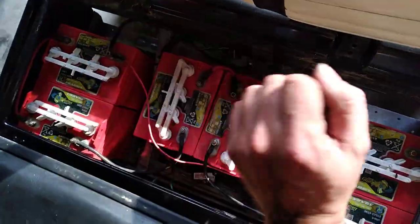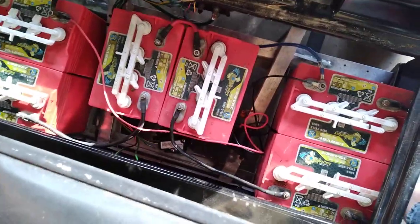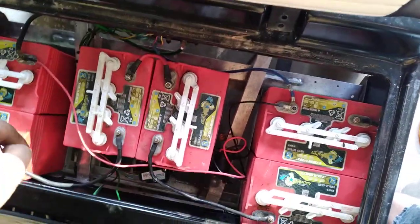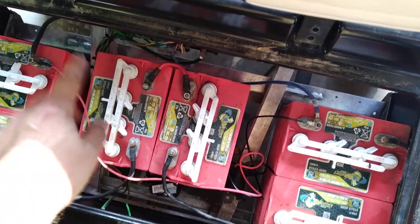If your cart has a mechanical switch for forward and reverse and no tow/run switch, put it in neutral and disconnect all your cables. But if you do have a tow/run switch — on a DS the switch will be over here — flip it to tow and disconnect your cables.